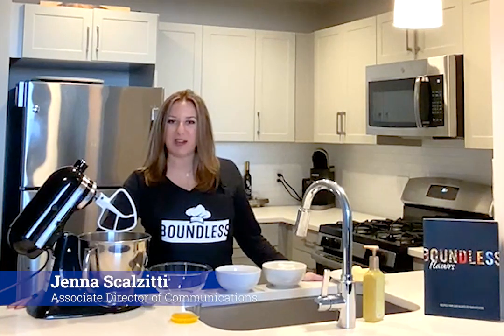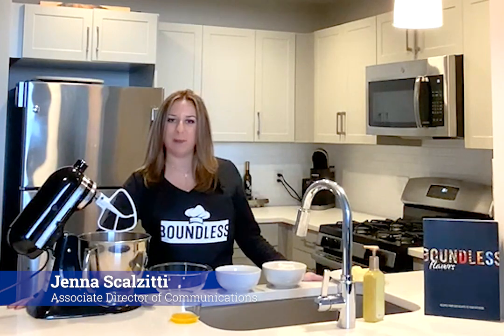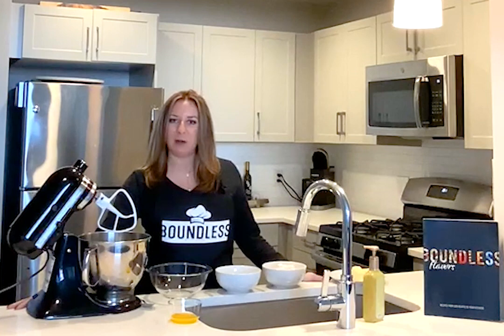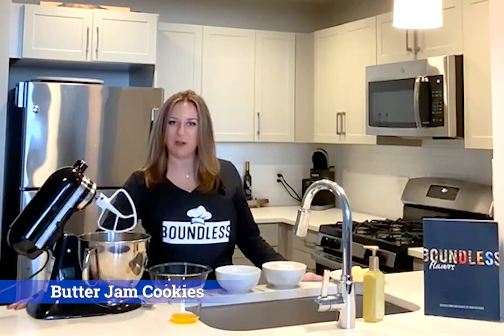Hi everyone! My name is Jonas Galzetti and I'm the Associate Director of Communications with Boundless Life Sciences Group, and I'm here to show you today how to make a very simple butter jam cookie.